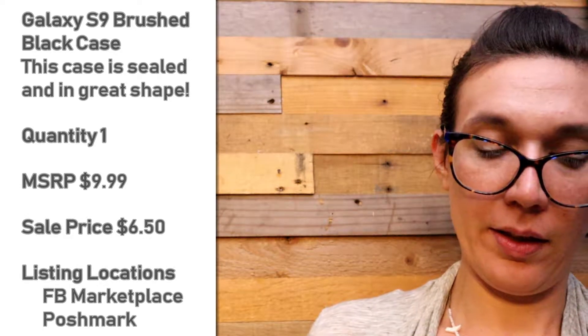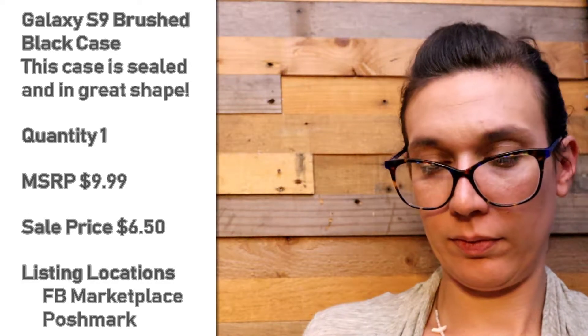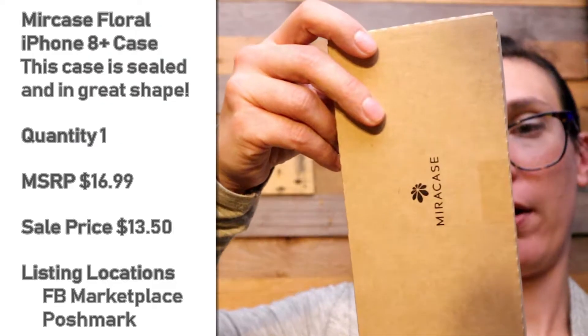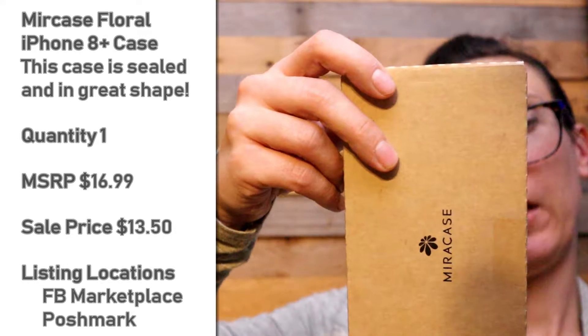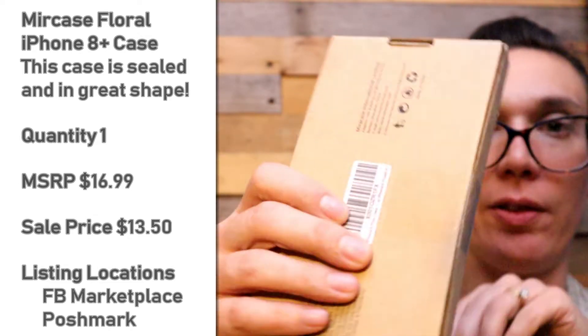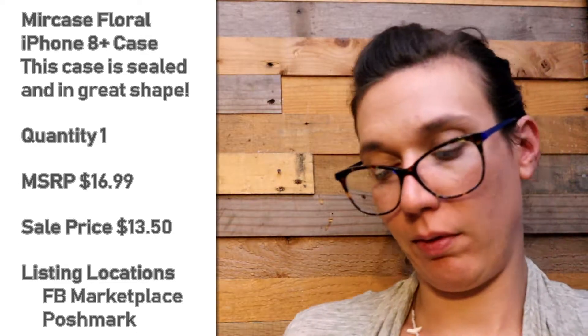This is a mirror case. It is for an iPhone 8 Plus but it's sealed up so I'm not going to open it right now.